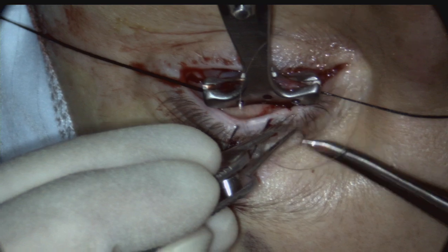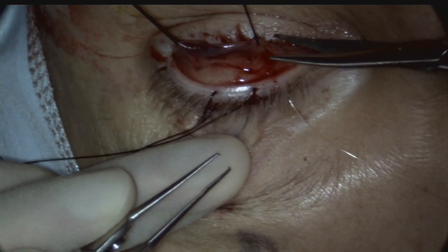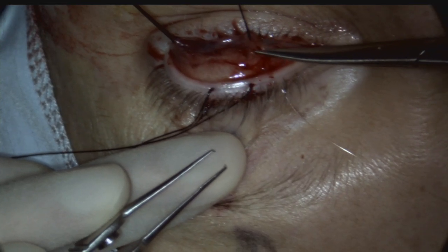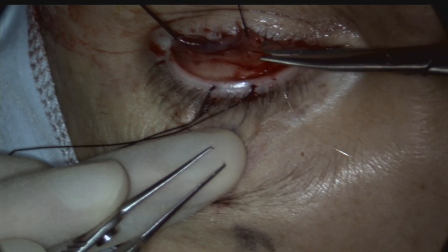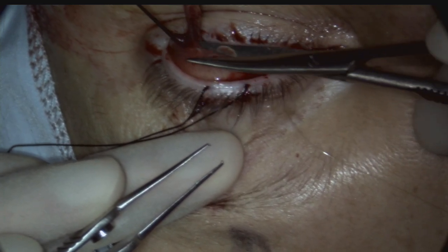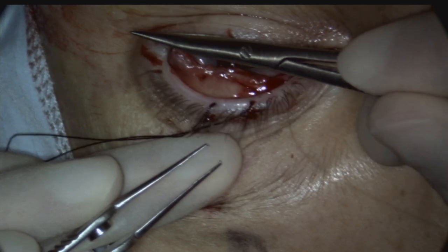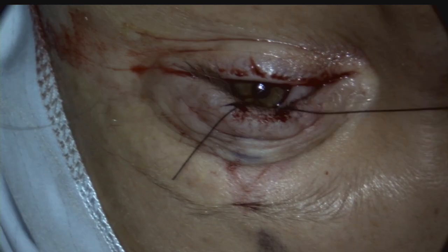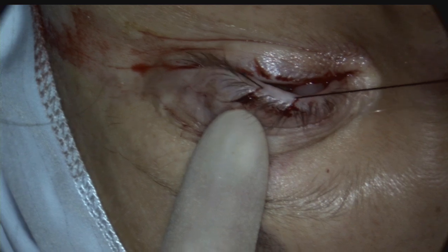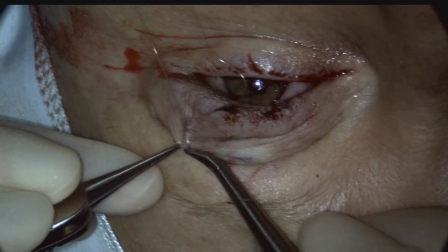The suture is brought out medially and externally through the skin crease. The clamp is released. Westcott spring scissors are used to excise the Muller's conjunctival complex, taking great care not to cut through the mattress suture. The grey-line 4-0 silk suture is removed, and the ends of the mattress suture are tied either to skin or the ends can be secured with Steri-Strip.